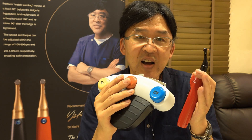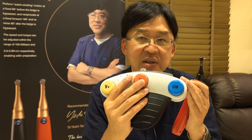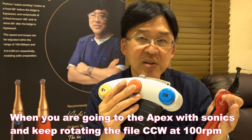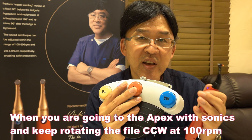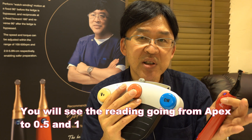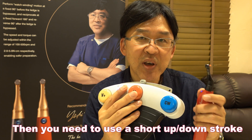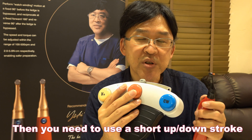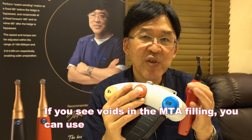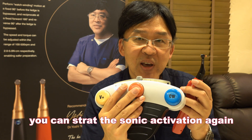You can actually remove voids with sonic. Going to the apex with sonic, if you keep rotating the file counterclockwise at 100 RPM and see the reading going from apex to 0.5 or 1, then you can use small up and down motion to keep condensing MTA. Then, if you see voids, you can start activation again.